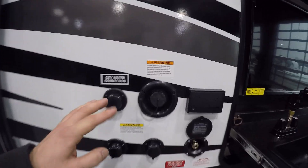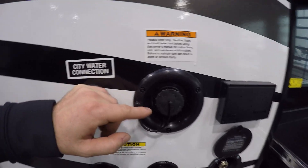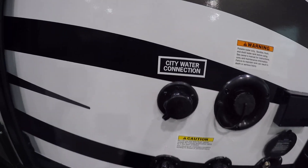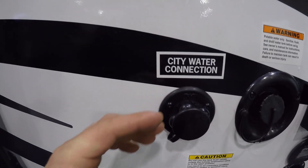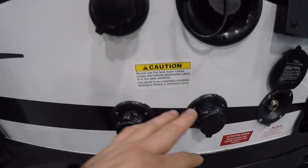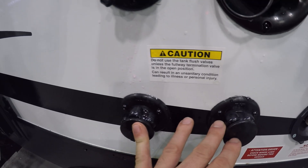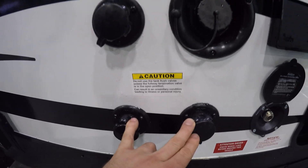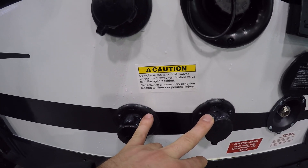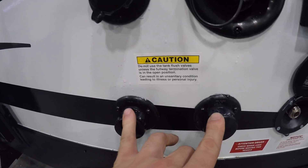The passenger side is where your hookups are going to be for your water. The inlet for your tank to fill the tank on the unit is going to be here — city water connection. Using the flow and pressure off the water hose, you're just connecting here. Right below it you're going to have two black tank flushes. Remember to have your valves open and connected to the ground before using the black tank flush, otherwise you'll have a big mess if the black tank is full.